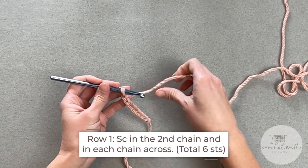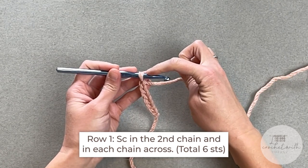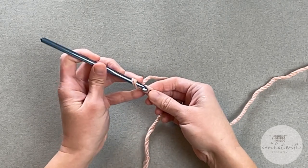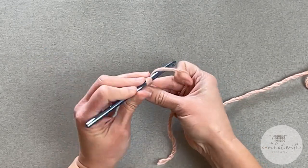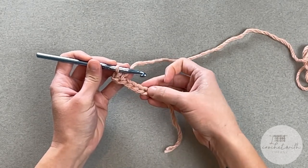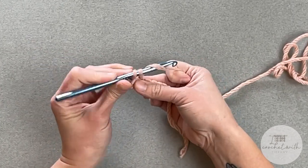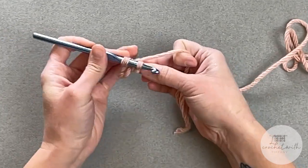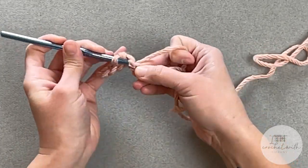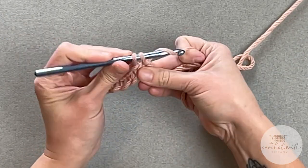For row one of our brim, you're going to single crochet in the second chain from your crochet hook — not including the loop that's on your hook. Look at your V-stitches. Single crochet in that second V-stitch or second chain, and then make one single crochet stitch in each chain all the way down. You should end with a total of six single crochet stitches.